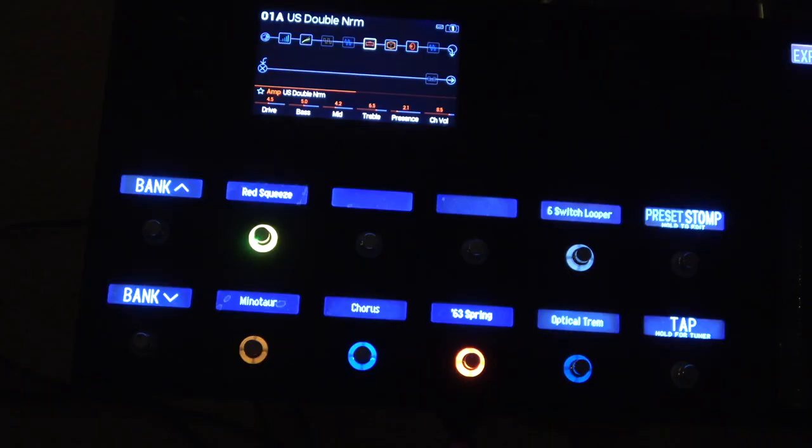Finally in our basic introduction, we're going to go through the basic functions of the foot switches. The foot switches do a lot — we're just going to go through three of the most basic functions before we conclude. The foot switches can be a very important part of the functionality of your Helix.